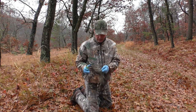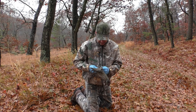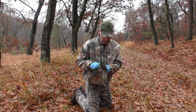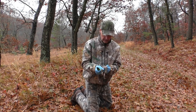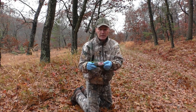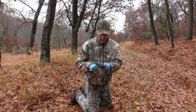First thing I do is I cut between the base of the tail and the body. Sever the tail without severing it from the hide. So I severed the tail from the body, and I kept the hide on.